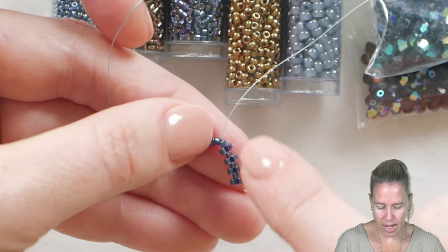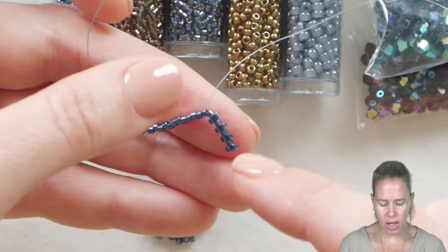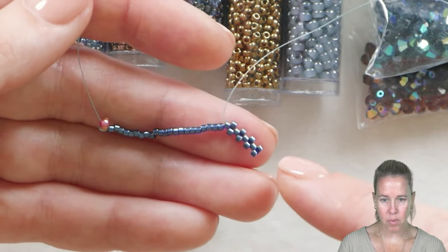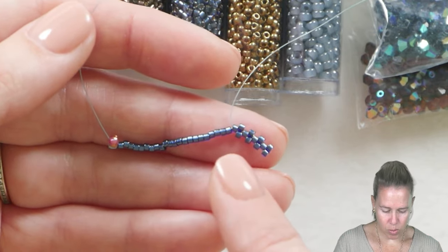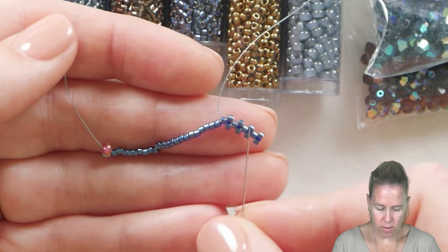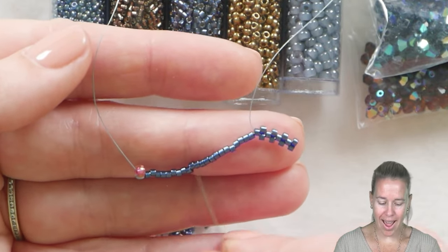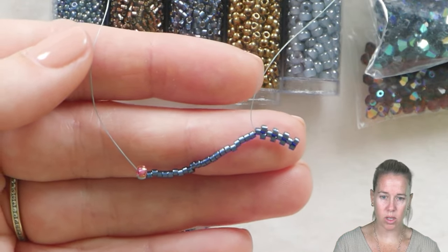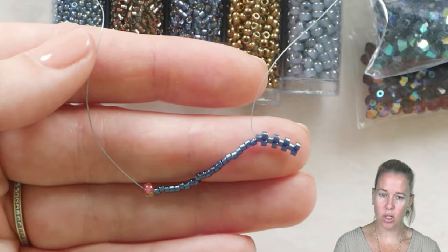If your peyote stitch is kind of flipping and flopping, that's okay. Try to pinch as you're working on it as you work back towards that stop bead. That two, one, two, one pattern is going to continue. If you see a space where you have one, one lined up and it's not that two-one figuration, just take your needle off, take that bead off, and continue on. I'm going to add 15 more beads, adding every other as I go down back towards the stop bead. We've got four out of those 15 added, so I'm going to add the additional 11 now.